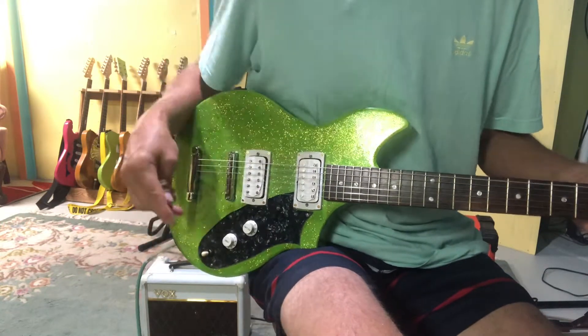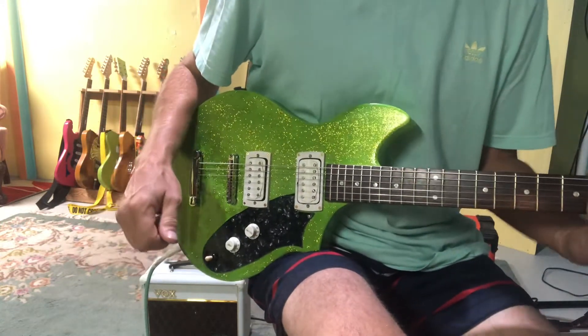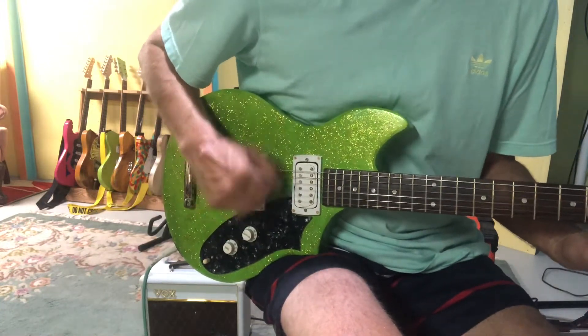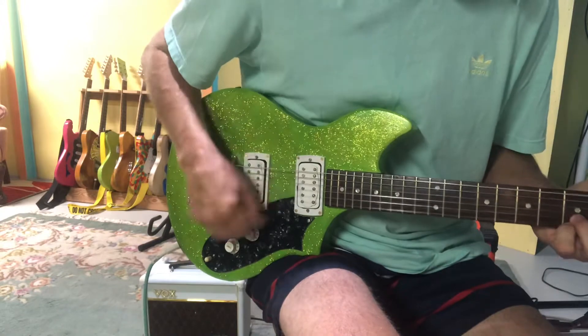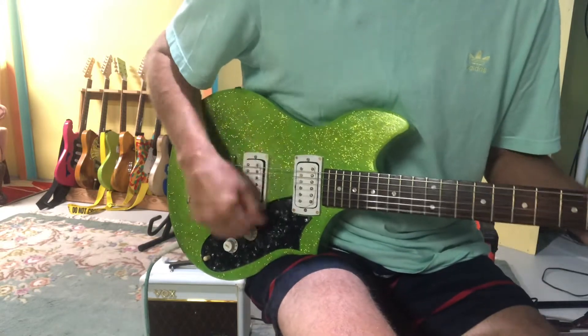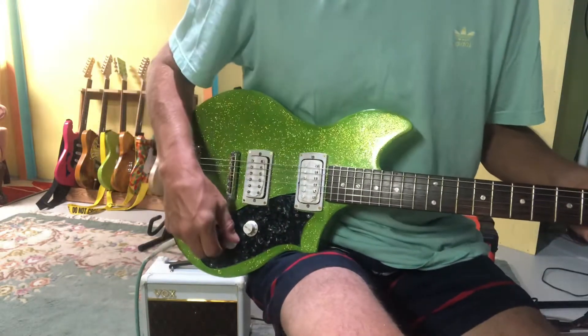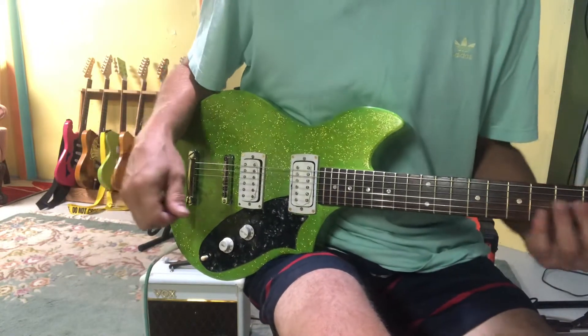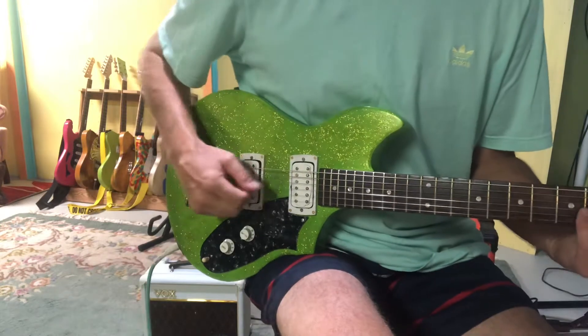This is both pickups, which is sort of out of phase. It's not really a good setting. Actually, that's not too bad. When you pull them up and put them both in single coil mode — both tapped — it sounds kind of weak.